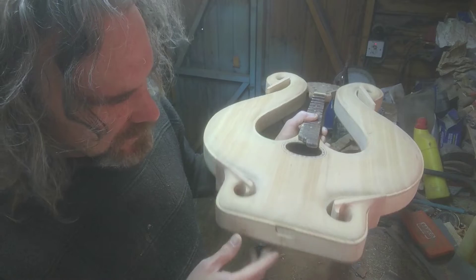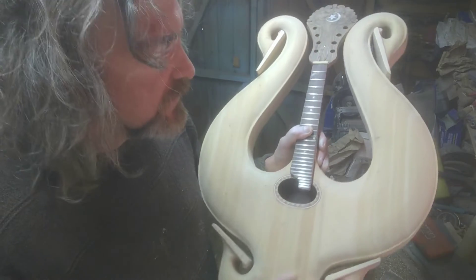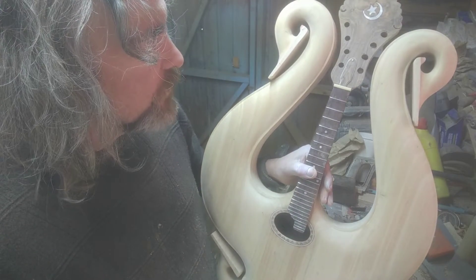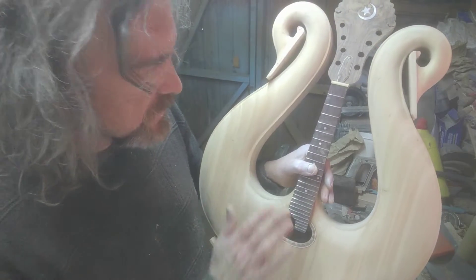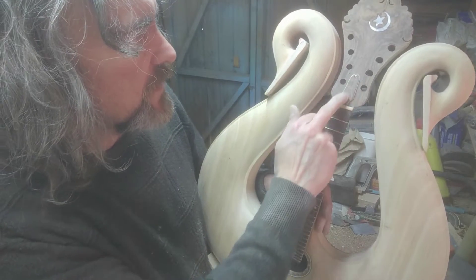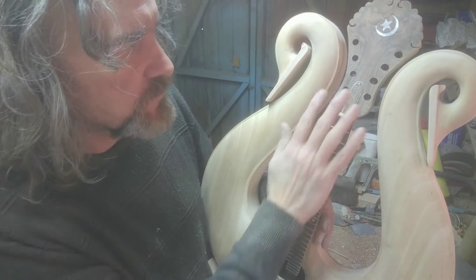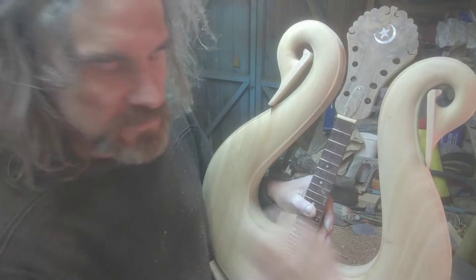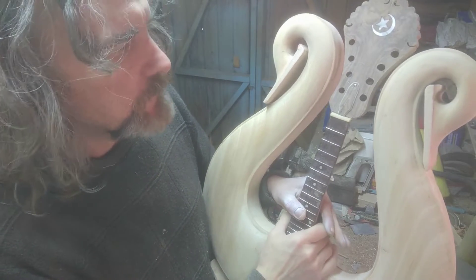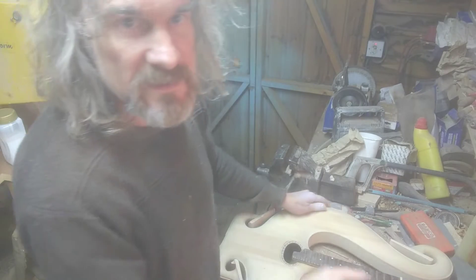I keep sanding everywhere — I just see little bits that I think need a bit more sanding. So we'll get this masked up. I need to mask the fretboard and this little piece here — I'm not sure what I'll do with that at this stage. If I spray it separately, as soon as I put the spray gun on it, it'll just blow off the bench. So let's get this ready for its first disaster coat of sanding sealer.